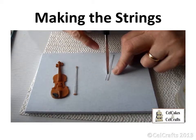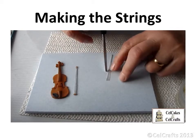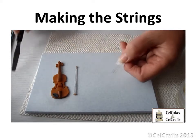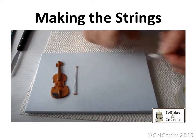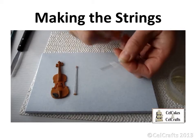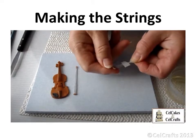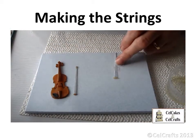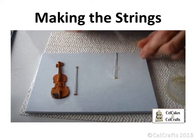Many cake decorators would find it difficult to pipe really fine strings so close together. If you know that the violin will not be eaten, you could use fine white paper covered wires. Lay them in place on your workboard and use a small piece of micropore tape centrally placed to attach them together. Being low tack, it will hold the wires in place but will not leave a sticky mark when removed. Dip one end of the strings into the edible glue and add a tiny piece of paste to secure them in place. Squeeze and then trim as necessary.